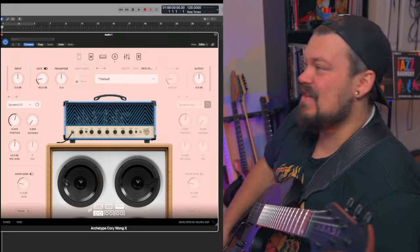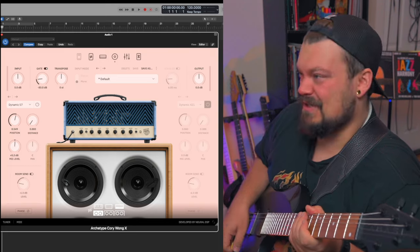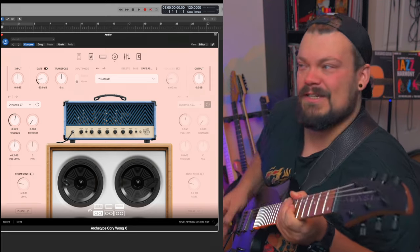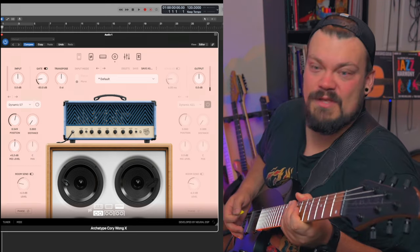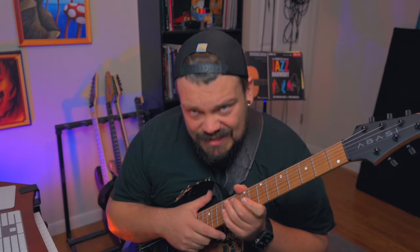Who would have thought? The title of this video is 'Can You Make Corey Wong Guitar Plugin Chug and Do the Thing.' What's going on everybody? My name is Georgi Matvey. Thank you so much for checking out this video. Today we are going to be checking out the new updated Neural DSP Archetype Corey Wong X Plugin. Let's get into it.